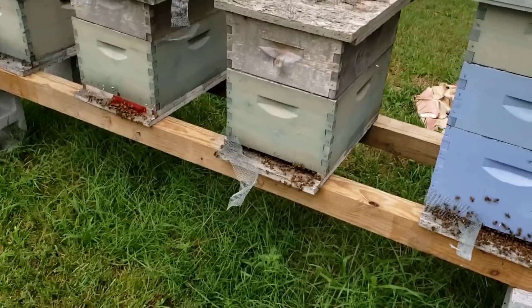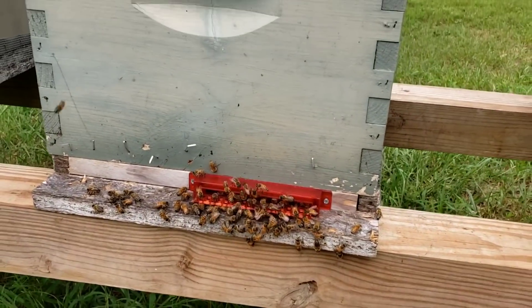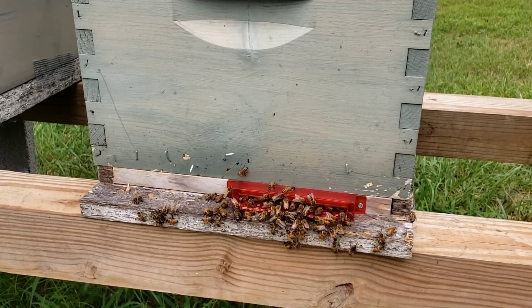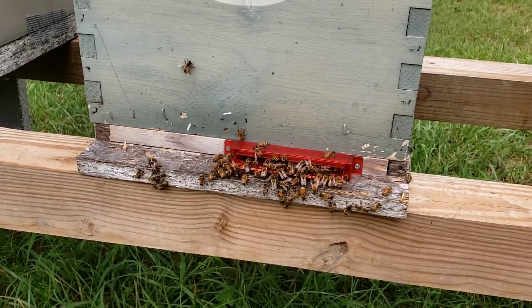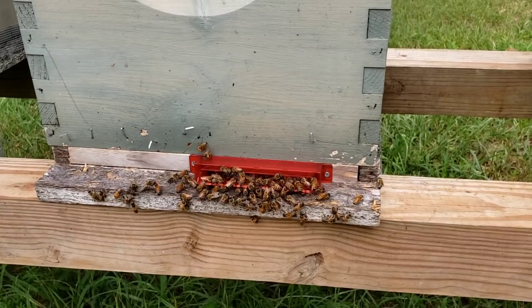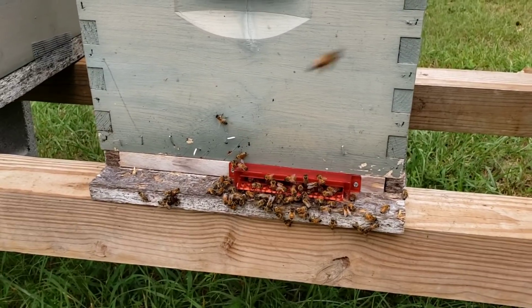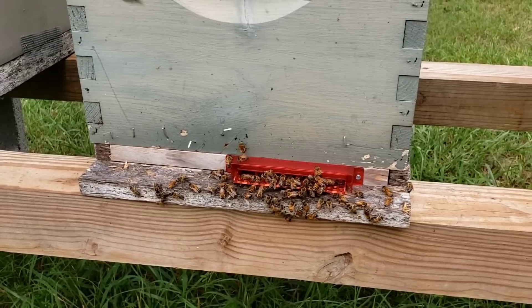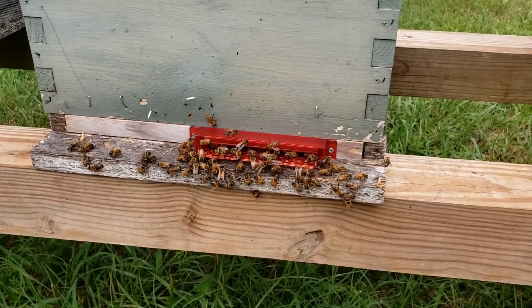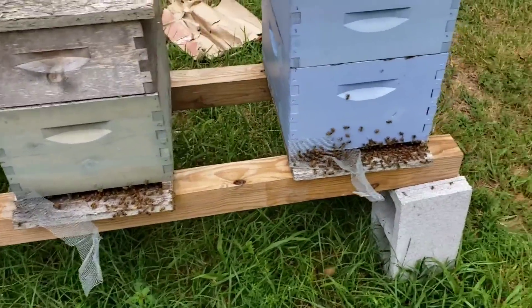Someone said the guardian entrance reducers don't work. My opinion is that somewhere in that hive there's a crack or crevice the beetles are sliding through, because I've watched them closely and beetles just can't figure out how to get past the guardians. Also, if the killer hornet ever comes around, they won't squeeze through that entrance either — they're way too big. Your colony would be safe from that as well.